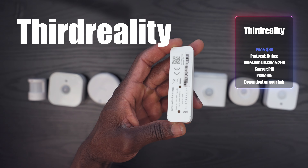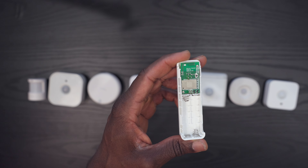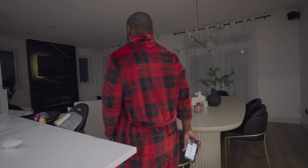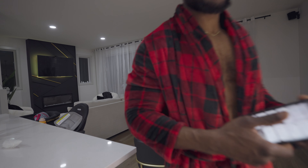The Third Reality motion sensor is a new one I found. It's a small $20 Zigbee motion sensor that runs on two AAA batteries and should last up to two years. You'll need a Zigbee hub, but Third Reality does have one that supports Matter. It has a 30-foot detection distance, but it didn't quite reach 30 feet during my testing — in fact it was less than 23 feet.